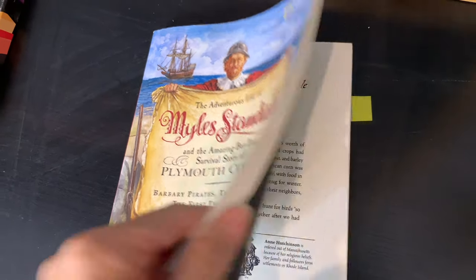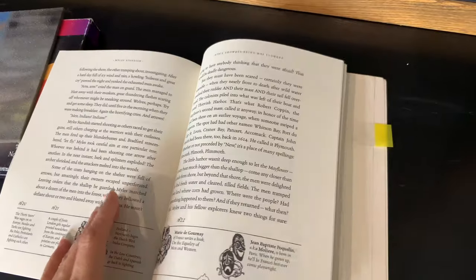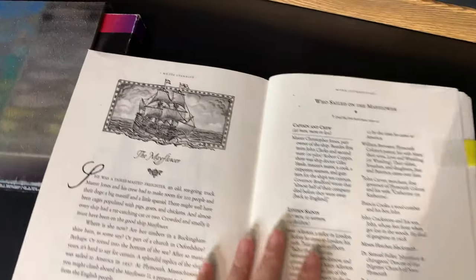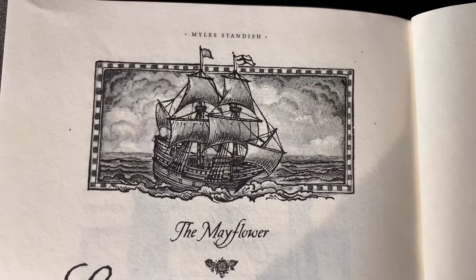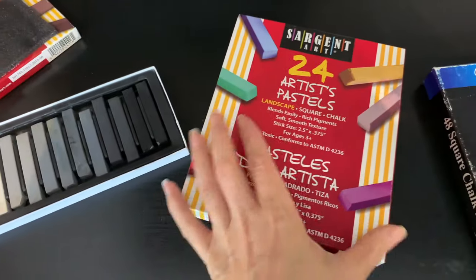For this chalk drawing I am using the book called The Adventurous Life of Miles Standish by Cheryl Harness as inspiration. I used this book the last time we did our colonial unit, and this time we're going to be doing a Mayflower ship — a simpler version than I did last time.